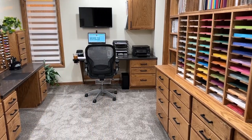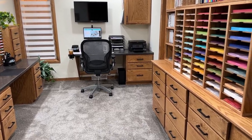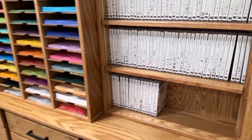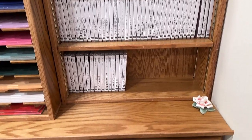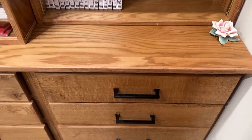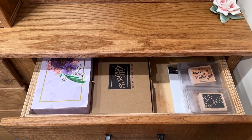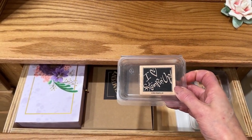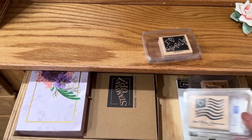In part one of my craft room remodel and organization tour I gave you a close-up of all the different areas of my craft room. For part two I said I was going to open up all the doors and drawers. We'll start over here underneath all my annual catalog stamp sets — I have four drawers that contain card kits and paper pumpkin, and I've got a couple of special stamps here. I love Stampin' Up, I've been a demonstrator for 22 years.